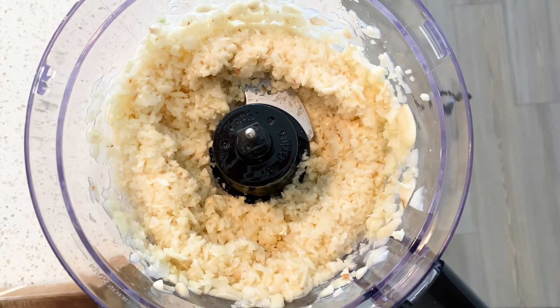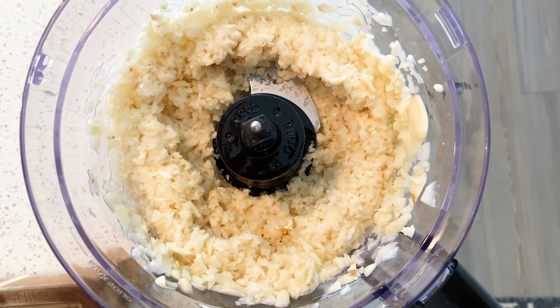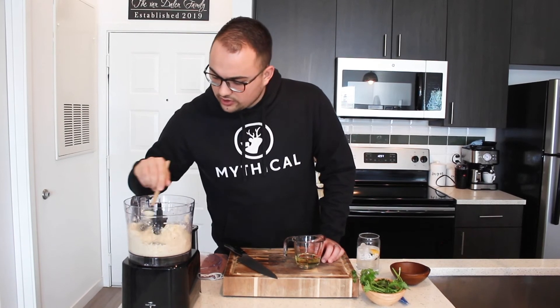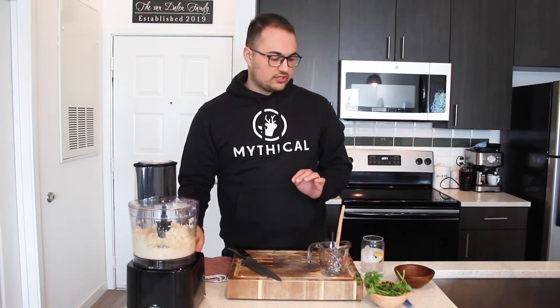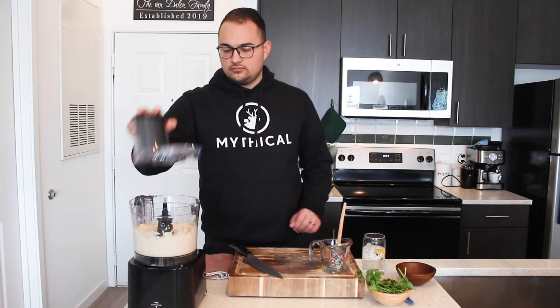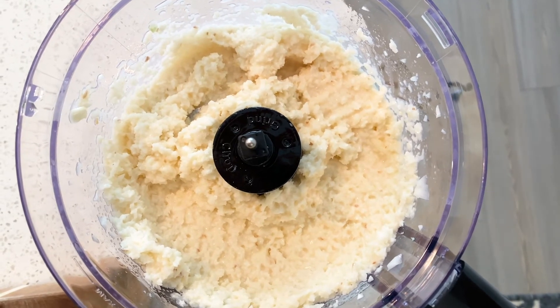Go for about 30 to 40 seconds, then pause it. You'll see it looks pretty broken down — just push down from the sides to mix it and make sure nothing is too high up. We're almost there; we just want a little bit finer consistency. Add the rest of the oil. If you're using a food processor and want more of a pureed feel, put more oil; if you want more of a chopped feel, put less oil. Go for about another 30 to 40 seconds and then we're pretty much done. As you can see, it's somewhere in between a spread and a chop — which is exactly what we're going for.